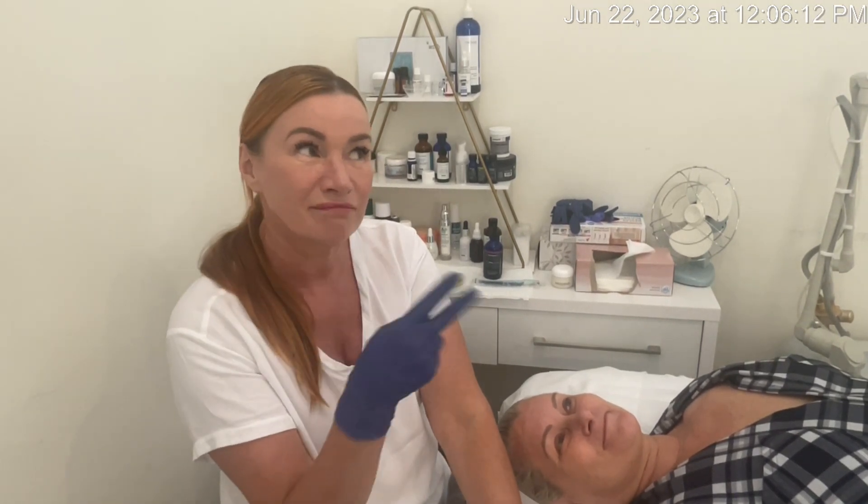Good morning everybody, Lola here. Claudia is back in her week three. Last week she sent me a message saying people are noticing results and it's been only two weeks, so super excited about that. Today I'm going to do her dermaplaning.